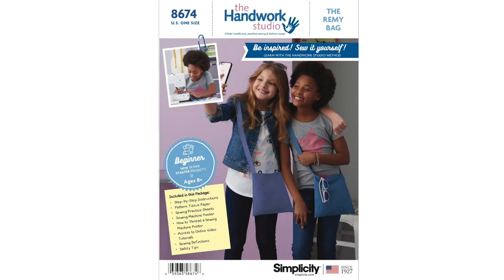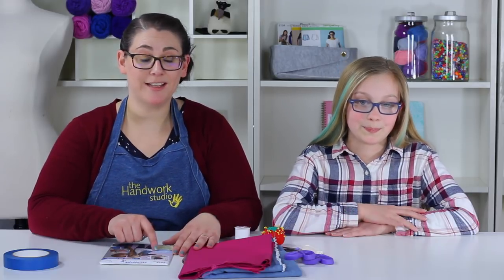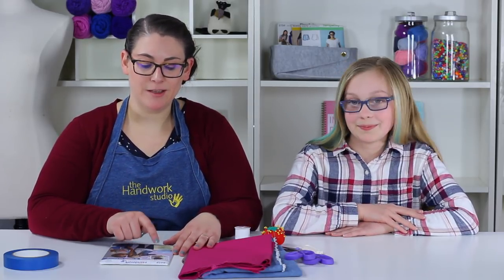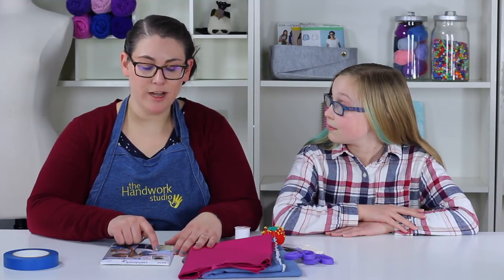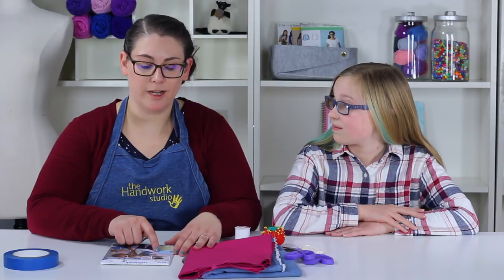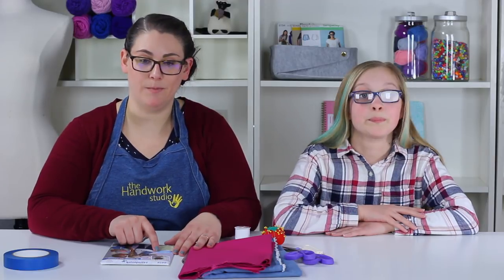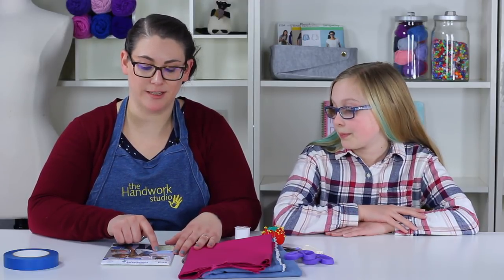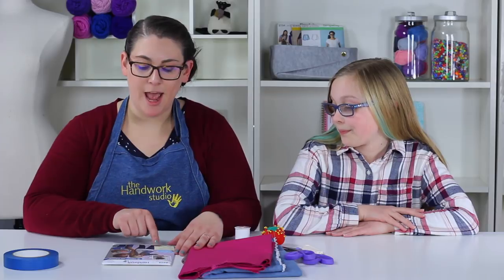That's how you would find it at a fabric store. We also have some information on here about the level of sewing this is appropriate for. This is a beginner pattern — we expect you really not to have much experience using a sewing machine; it's going to be our job to teach you today. This is recommended for ages 8 plus, and if you are younger we recommend working with a parent. All your materials are listed on here.